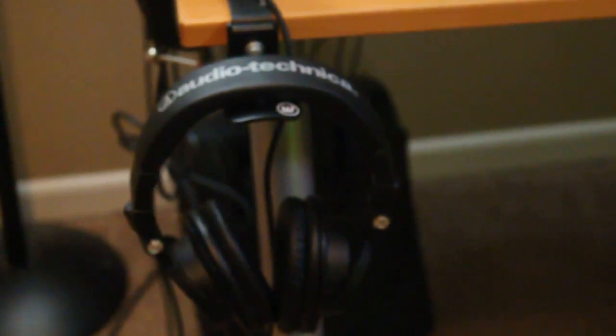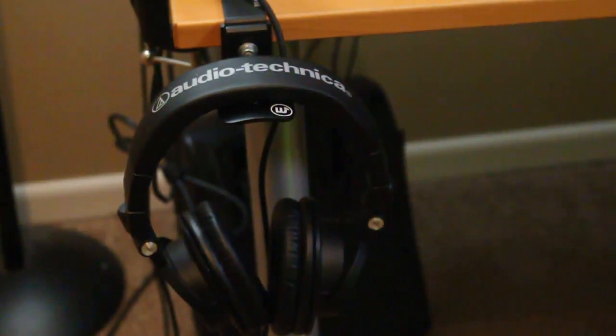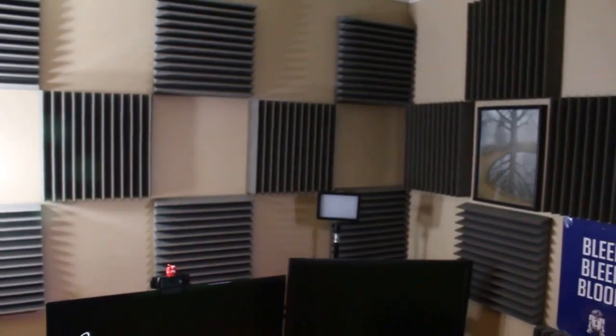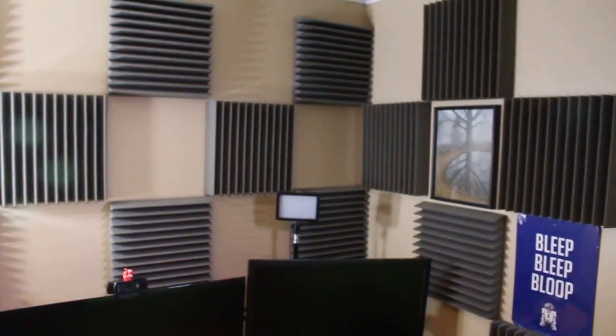My headphones — which I love — are Audio Technica, I think the MT55X or something like that. They are super comfortable and very clear. On the wall I have some acoustic materials for sound absorption. Being in a room without a lot in it, it helps cut down echo, especially in the corner. The green screen also helps absorb a lot more sound so it doesn't bounce around.